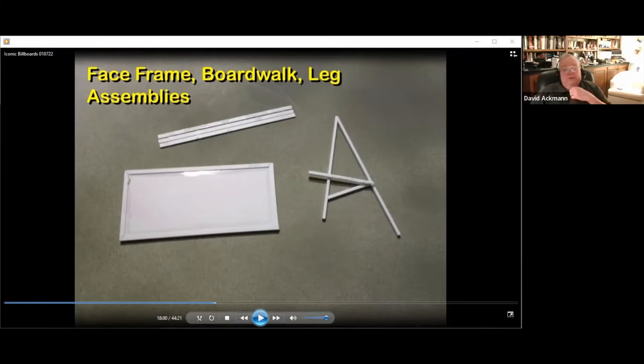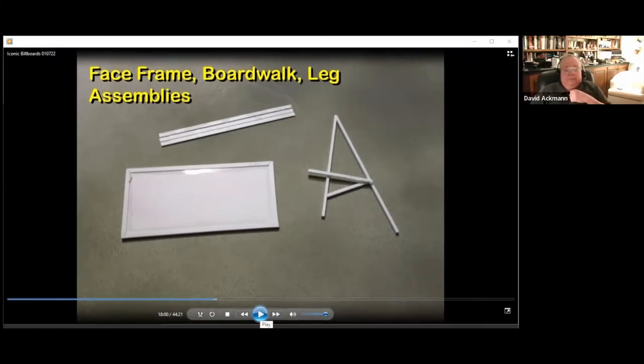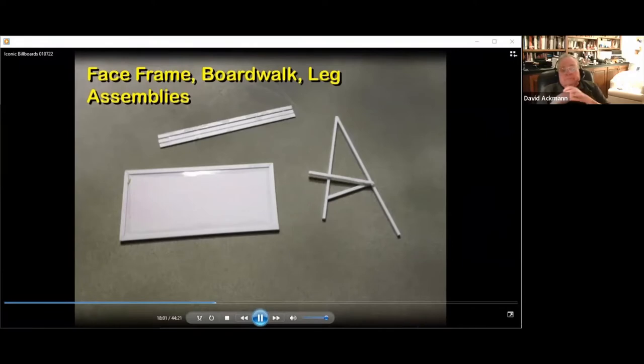Let's get going on how to make these support structures. A billboard support structure involves building three assemblies: the face and frame, the legs, and the boardwalk. Making the decals was pretty easy, but this part is a bit harder, so be patient. Let's start with the face and frame.